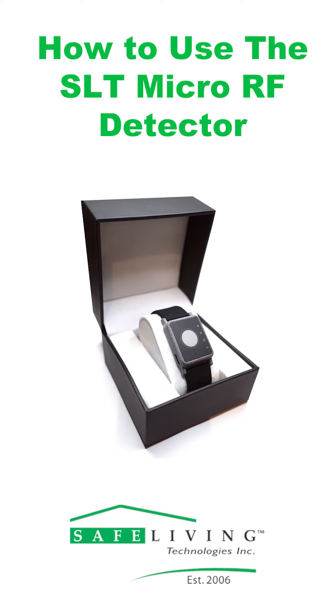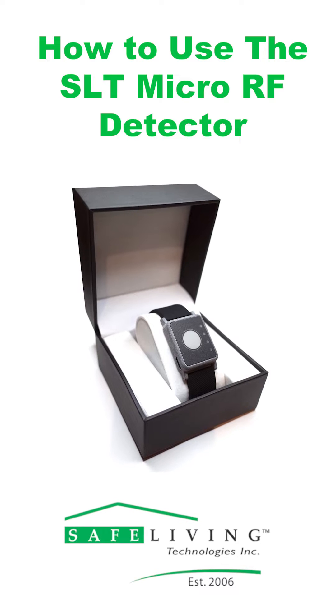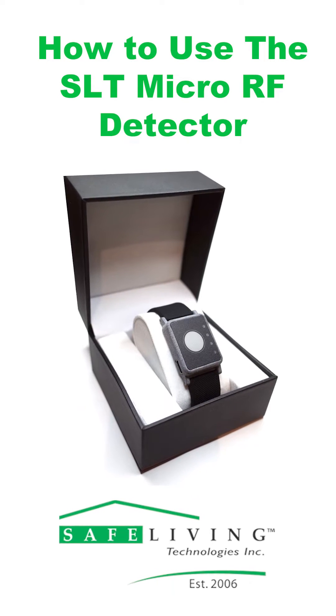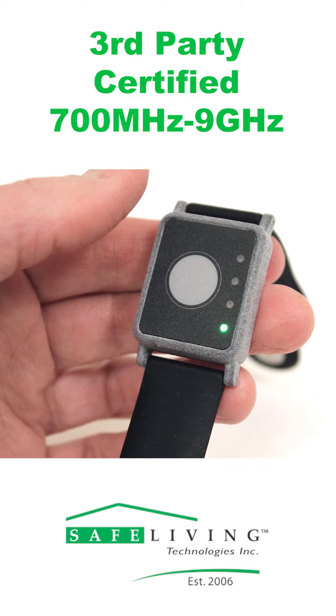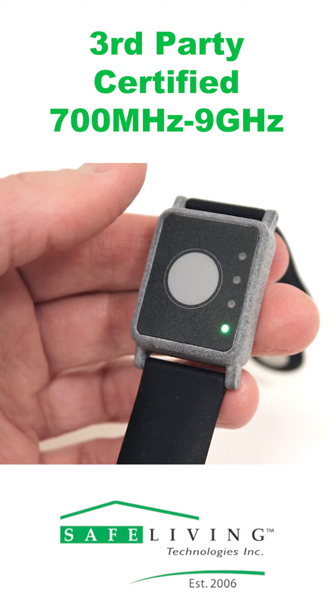Hi everyone! Today we're going to be showing you how to keep track of the RF levels in your surroundings using our new Safe and Sound Micro RF Detector, now available. This new wearable is a third-party certified RF detector with full frequency response ranging from 700 megahertz up to 9 gigahertz.